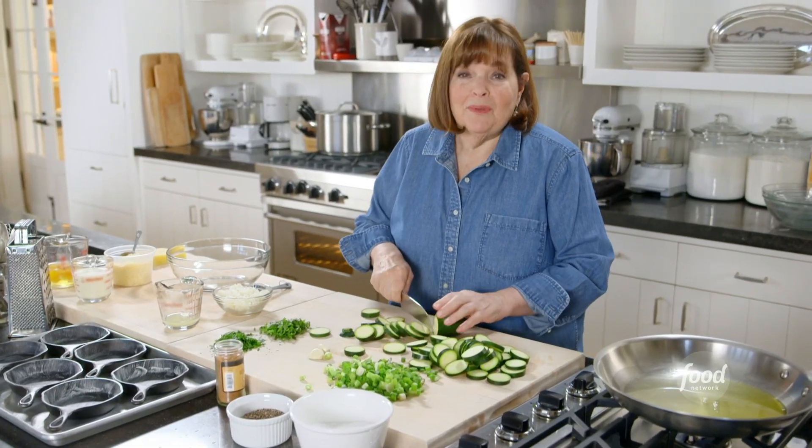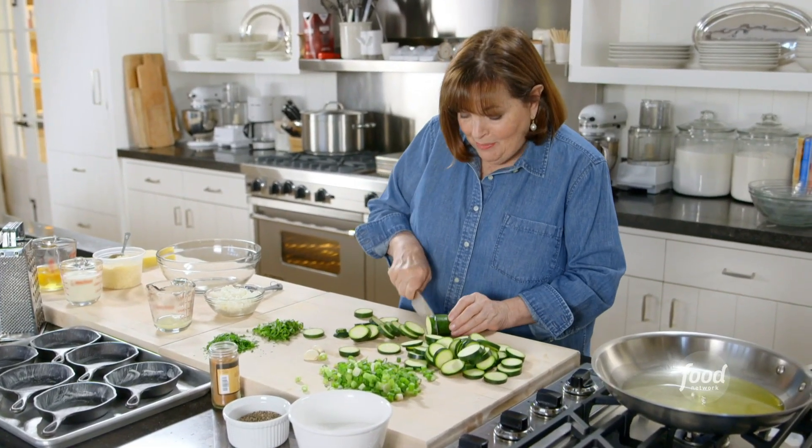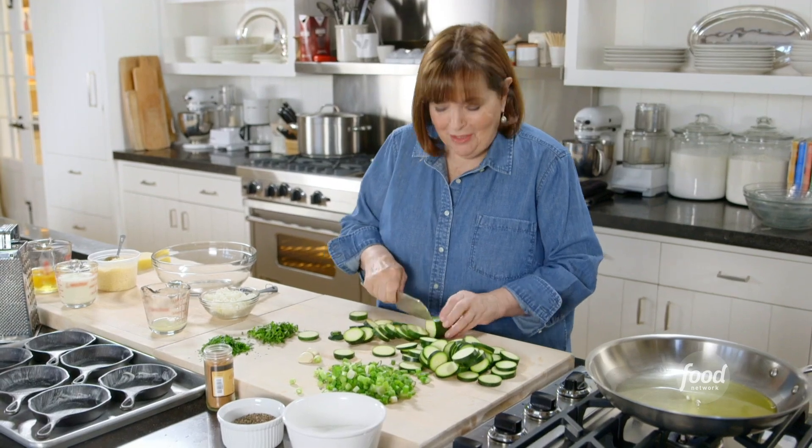Zucchini can be a little bland, but trust me, there's nothing bland about my baked spinach and zucchini. It's got lots of great flavors in it.